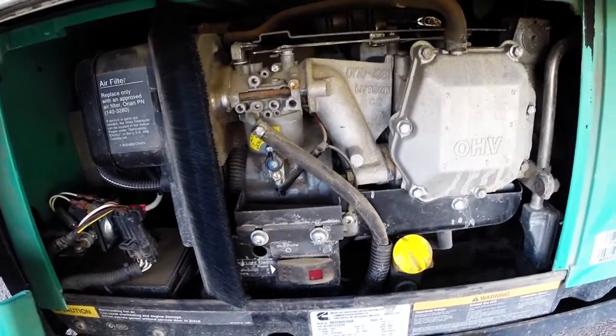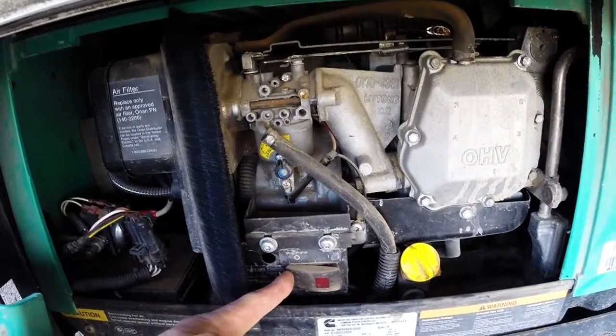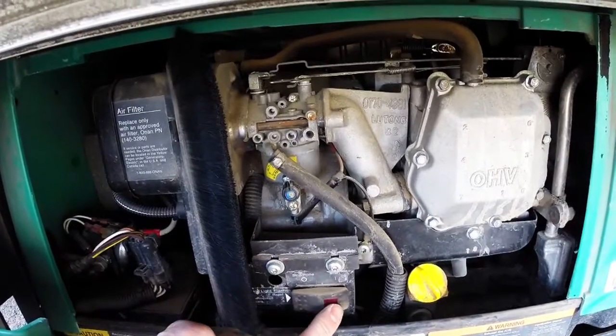Just like the controls inside, there's a prime button out here. You can hold that down until it lights up the light — that is a primed generator. Then you can hold that start button down until it starts.